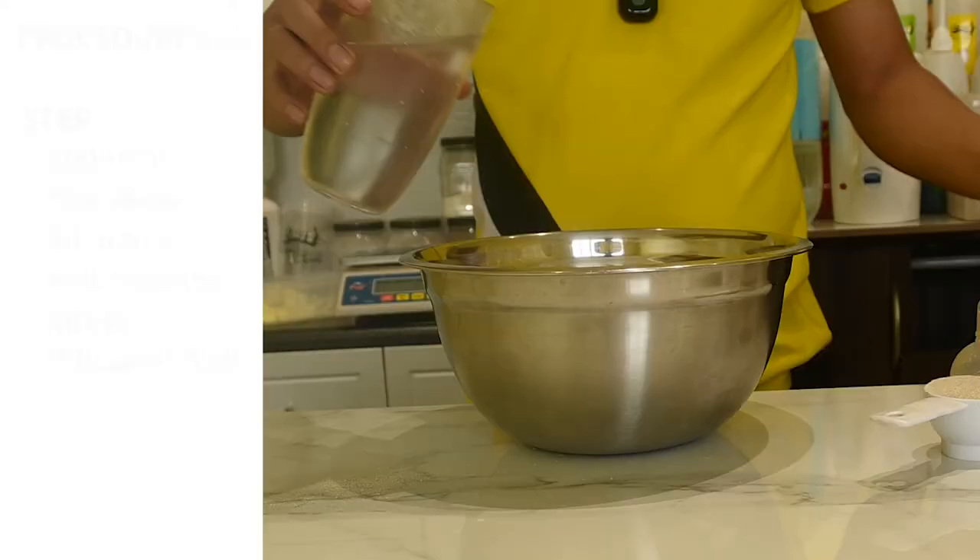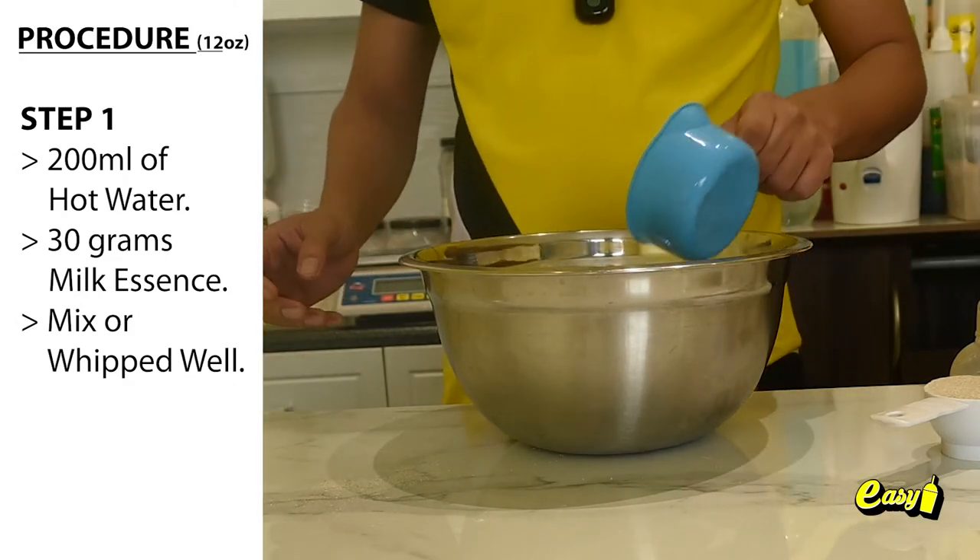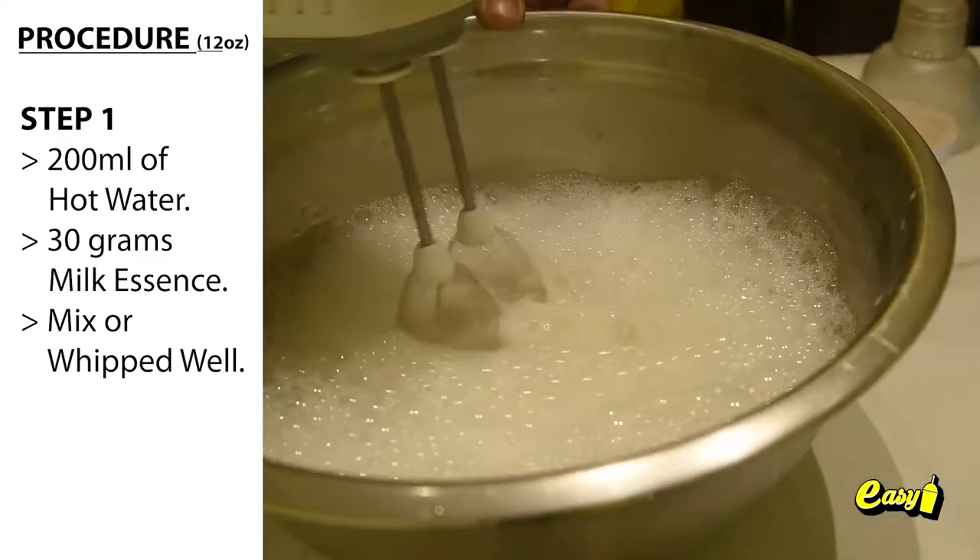Here are the procedures. Step 1: Liquid milk. 200 milliliters of hot water, 30 grams milk essence. Mix or whip well.